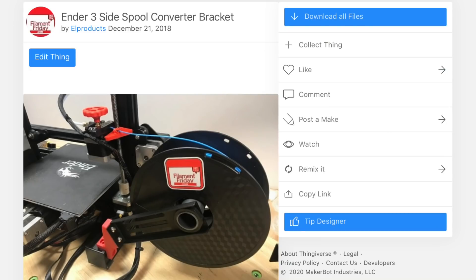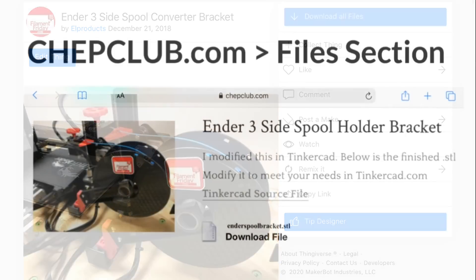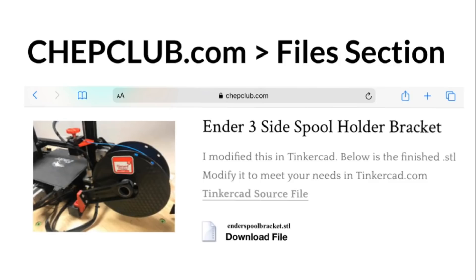I share this file on Thingiverse — it's called the Ender 3 Side Spool Converter Bracket, and it's been up there for over a year. I use it all the time and it's worked out really well. If you want the source file, I share that at chepclub.com under the files section. You do have to be a Patreon supporter to access it — a dollar a month is all it takes — but then you get access to the Tinkercad source file so you can modify it however you want.